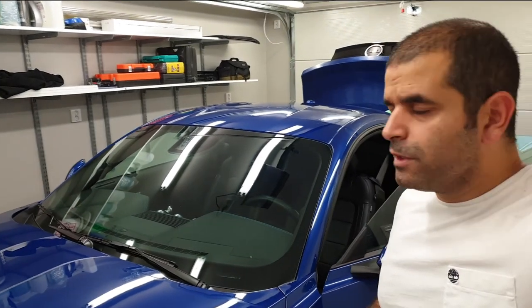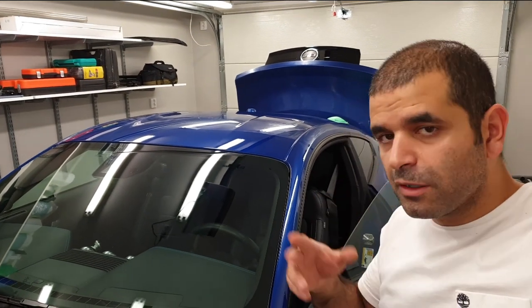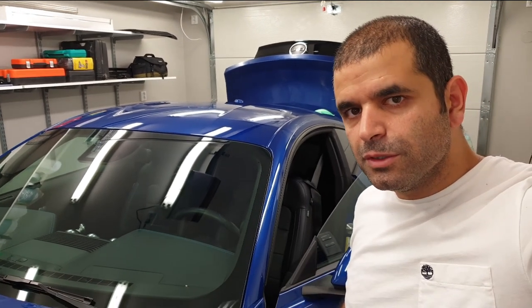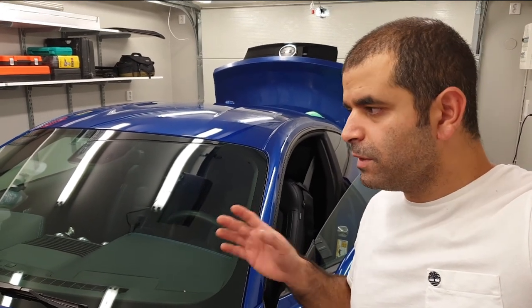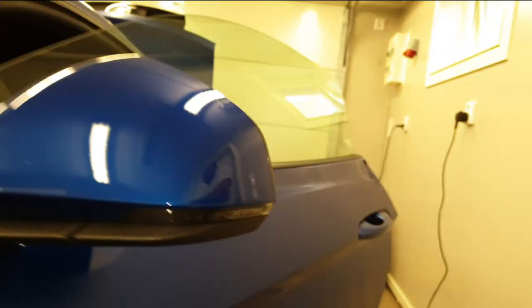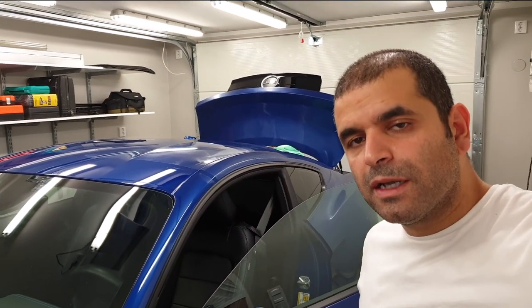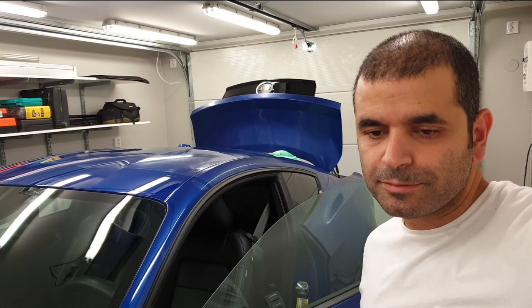Alright guys, I am now finished polishing. There is residue left which I need to remove with the microfiber cloths, and I will also use isopropanol if needed. As a last step, I will use CarPro's Eraser to really ensure that there are no residues from the polishing compound left. I have de-taped the car and as you can see, there is a lot of residue which needs to be taken care of. I'm not sure if I'll have time today to put the ceramic coating on — let's see.